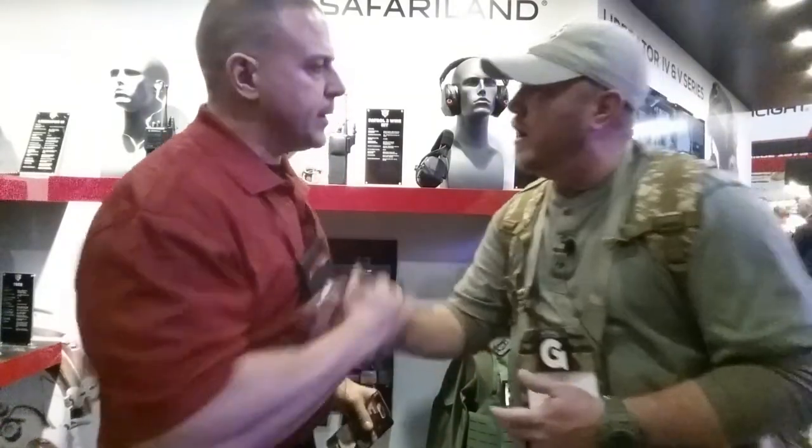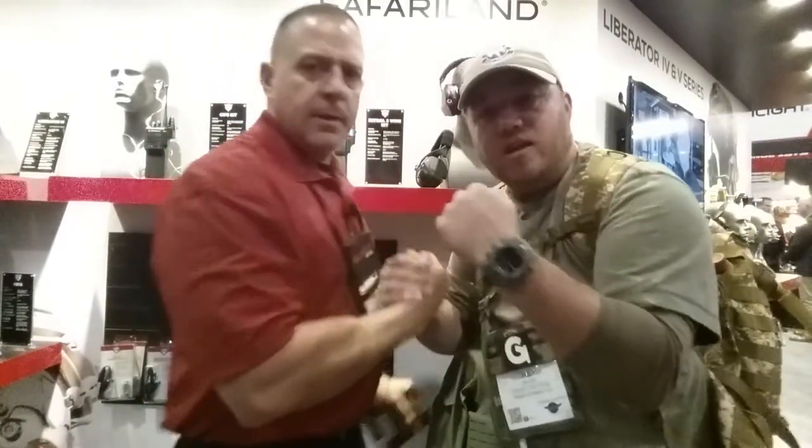Brad, I really appreciate you so much, man. I really appreciate it. Check them out. Semper Fi, Safariland, DCI.